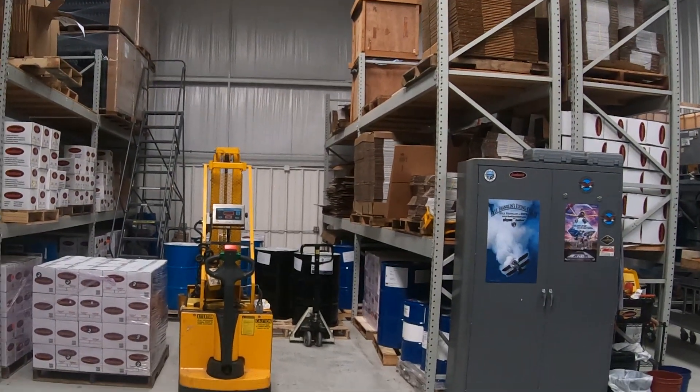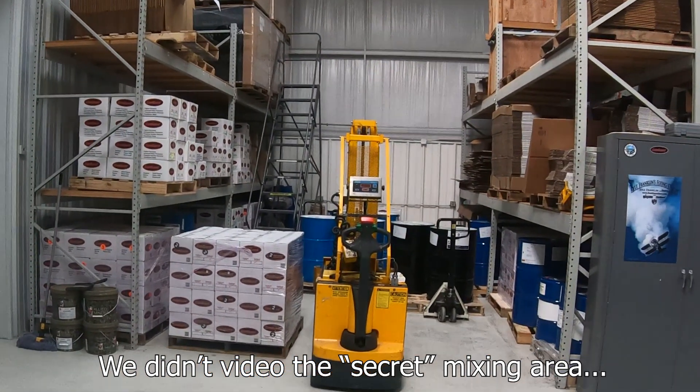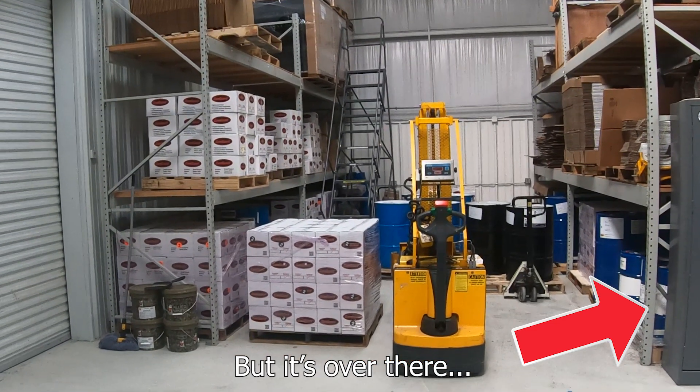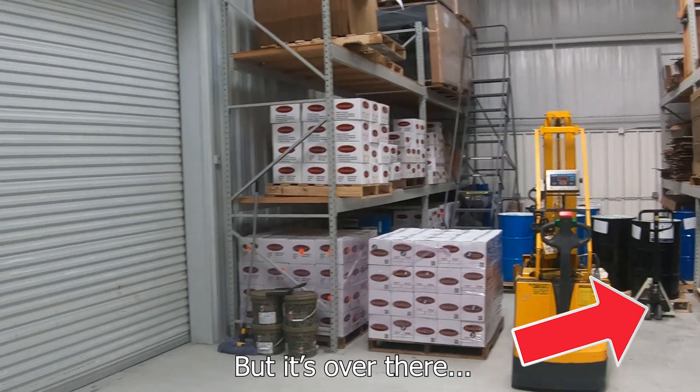It all comes out of this room basically — right next to our facility. We do all the blending and bottling here, done by just a couple of guys, right here in Tulsa, Oklahoma. It's not shipped from overseas, it's made right here. You can order it online at our website at ASLCamGuard.com, buy it from Aircraft Spruce, on our website, through our many resellers, or on Amazon.